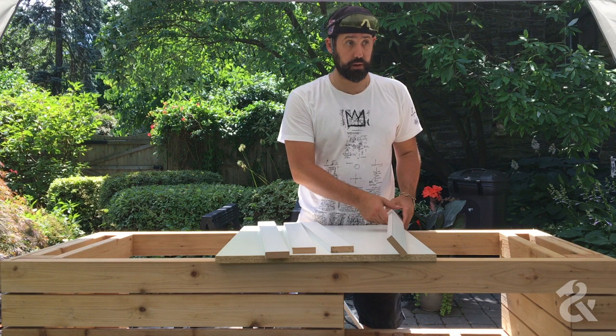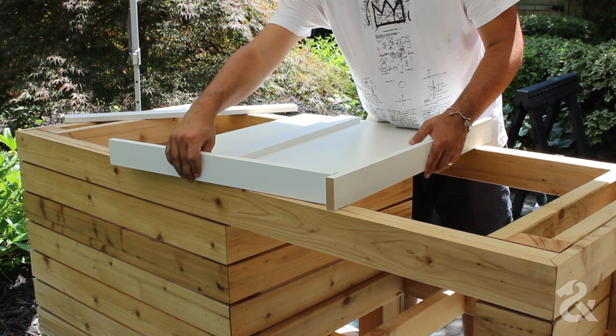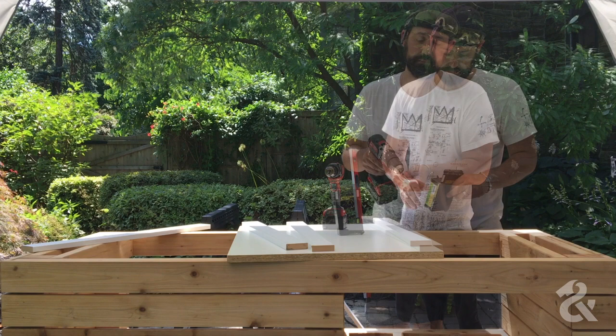We cut all the sides for the mold, cutting them a little longer than needed so we can overlap them on the ends. That way we just have to line it up on one side — it goes in a pattern all around, making it easier to set up and keep nice and tight.